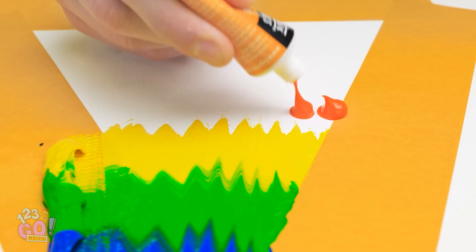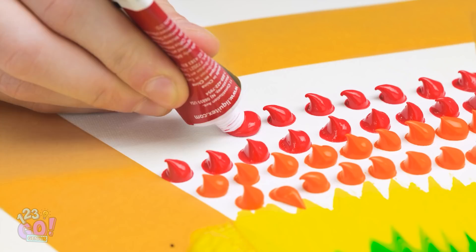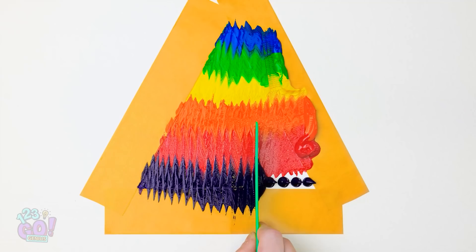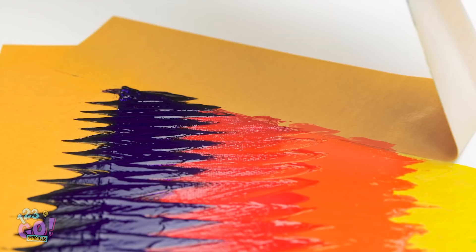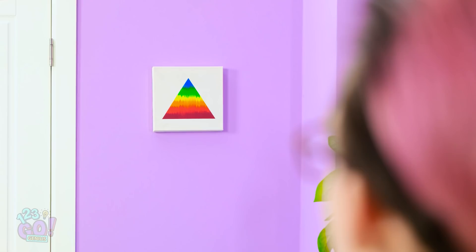Now fill in the rest of the white space. Use nice big gloves! The bottom may take a tad longer since you have more space to fill in. But don't worry, it'll all be worth it at the end! Time to pull back all that tape! Just look at that clean line! Two more to go! And the perfect colorful triangle! All that's left to do now is admire my masterpiece!